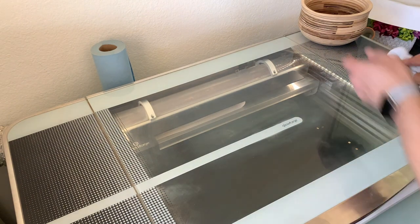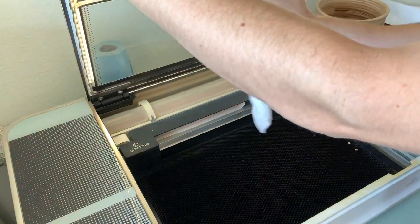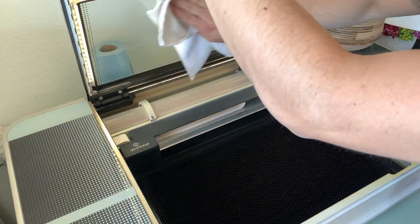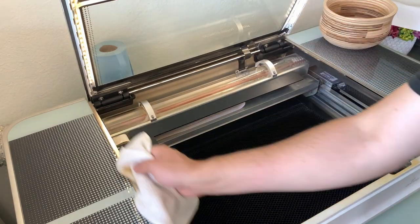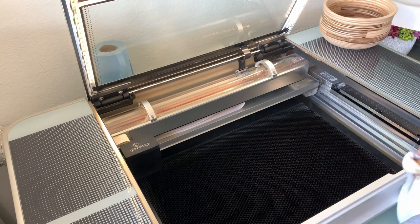When you go to put this in your Glowforge, you'll inevitably need to clean it. I first just dust it off with a cloth, then get out the isopropyl alcohol and wipe the whole thing down. I want to mention: clean the laser lenses and mirrors. I did not do that in this video and, believe it or not, the laser didn't cut all the way through like it normally would have — so keep that in mind.